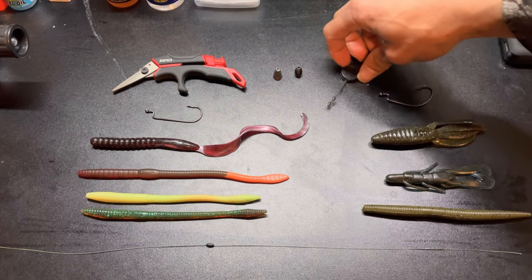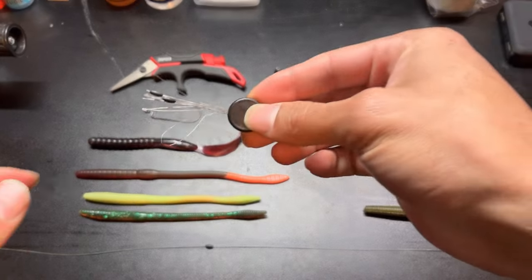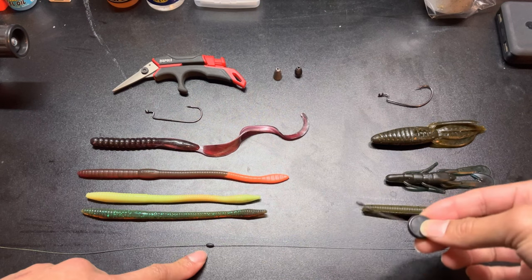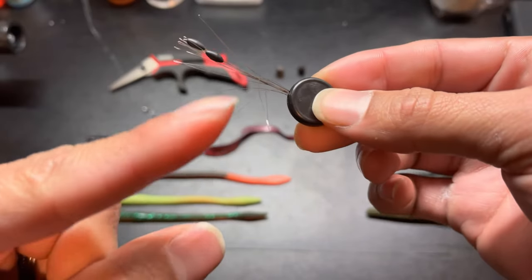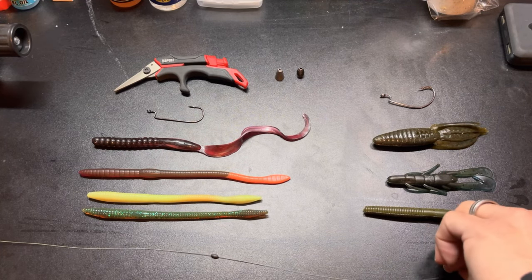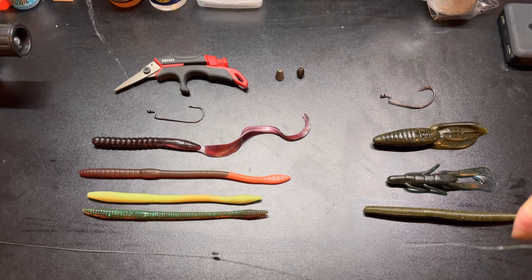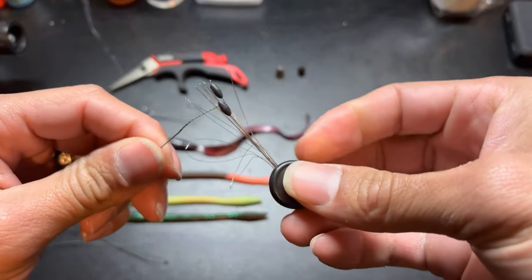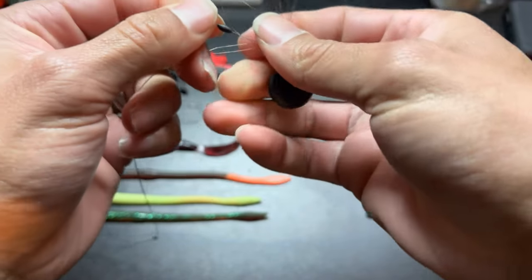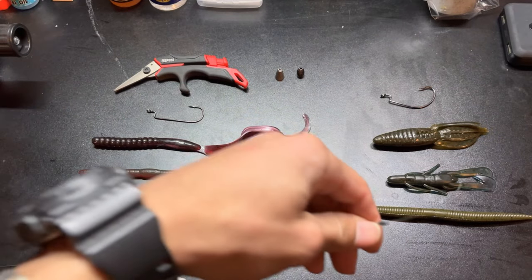Right here are your bobber stops. These are fairly simple to use — you take that rubber piece, run it up your line, then take the line and run it through one of these oval wire pieces. Then you simply pull that rubber piece off onto the line and it's on there. Very simple to use, folks.